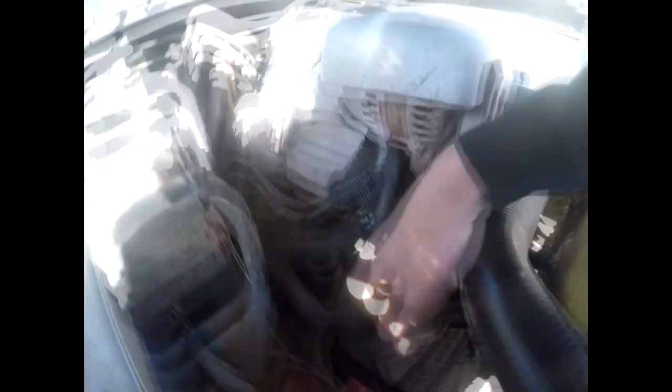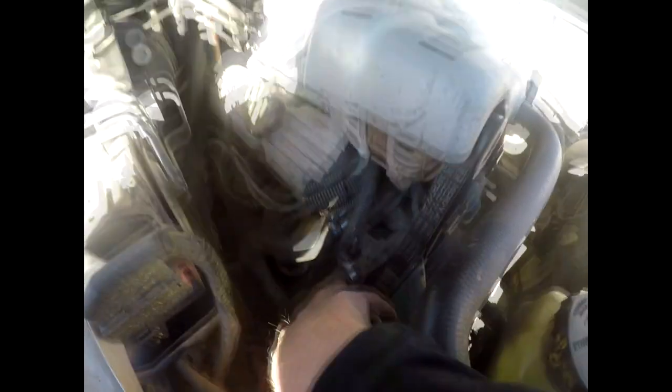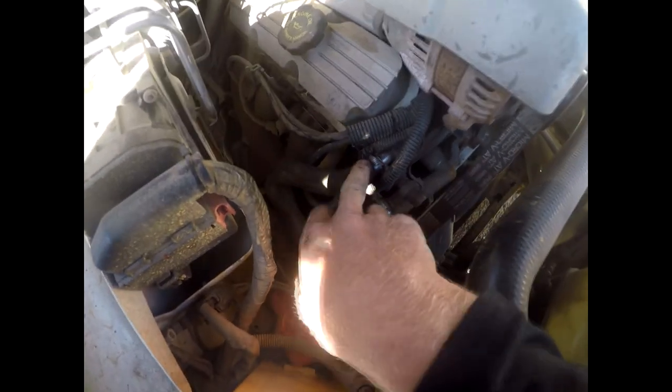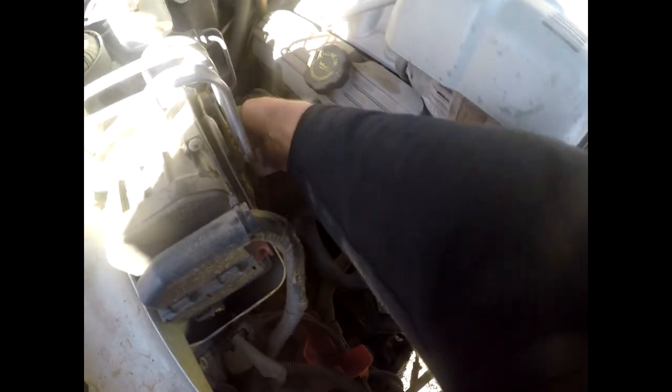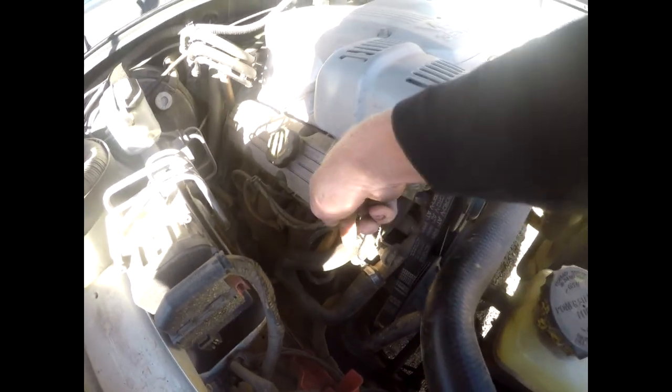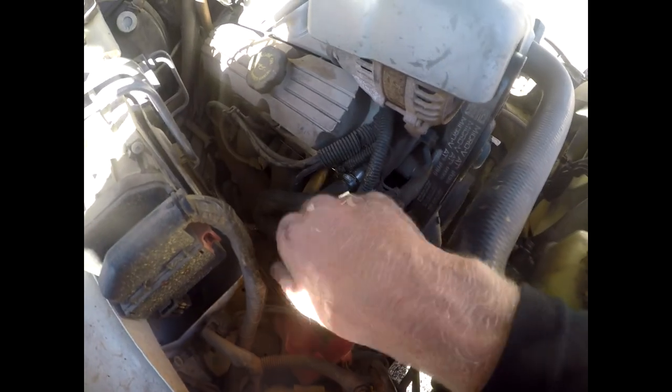The plan is Super Cheap Auto opens in about an hour's time, and I'll take this hose with me because it's bigger on one end than the other. We're going to take it in, get the right size, and loop it up through here. I need to take this piece of hose so I can match the right size on both sides, because they're two different sizes.